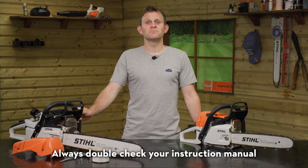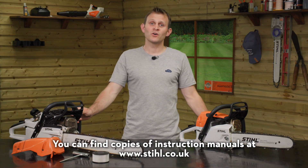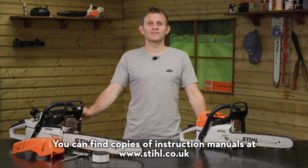Always double check your instruction manual to make sure you're following the right reset procedure. You can find copies of instruction manuals at stihl.co.uk.